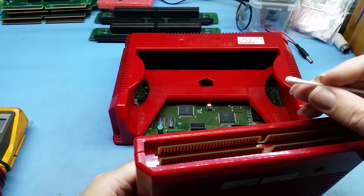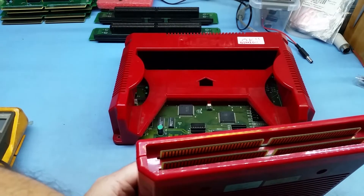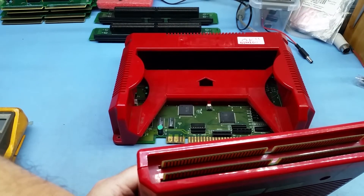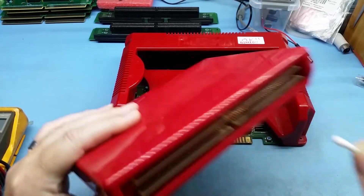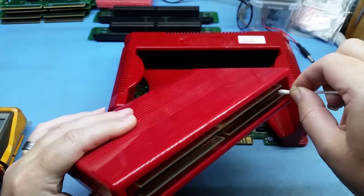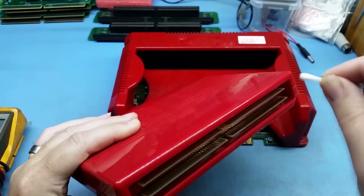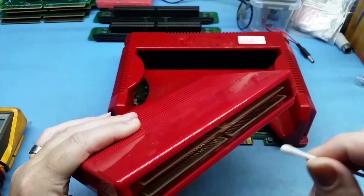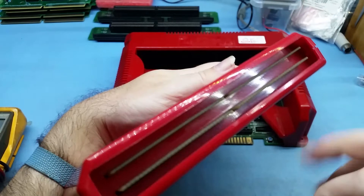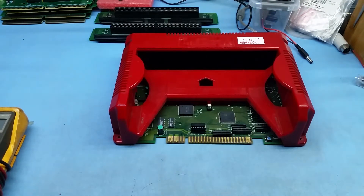Cleaning carts is very similar. Grab your cart, some IPA alcohol, and some cotton buds — also called cotton tips in some places. Put some alcohol on the bud and then rub it along the cart PCB contacts. Don't push too hard. If it's dirty, the cotton bud will come out black or gray. Keep cleaning until the buds come out clear. Flip the cartridge and do the other side so you clean both top and bottom contacts.